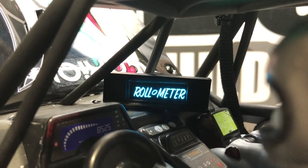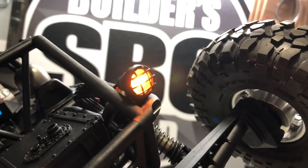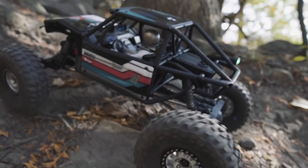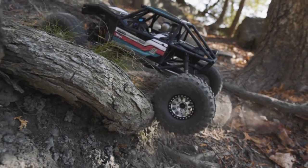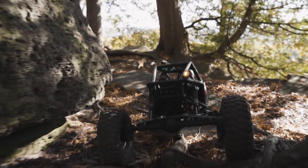Instead, I'm running something from a friend of mine. Scale Built RC makes this roll-o-meter — it is a functional tilt and roll display with warning light. It shows your actual angle of tilt and roll on the OLED display mounted into the front of the truck. There is also a warning light in the back that goes from green to yellow to flashing red if you are in danger of rolling over.